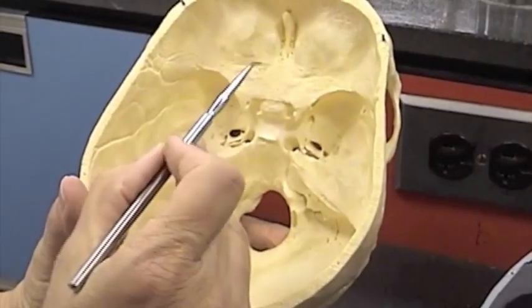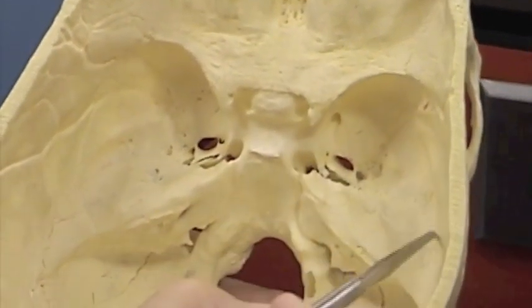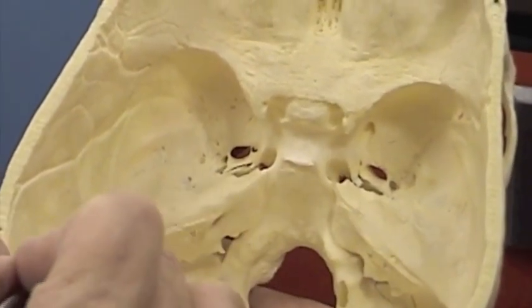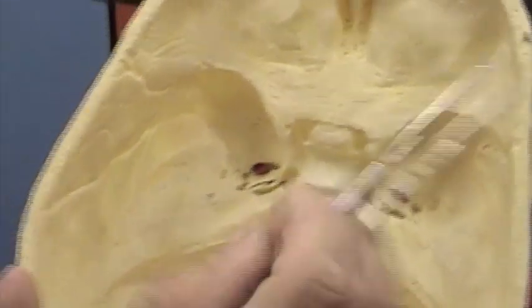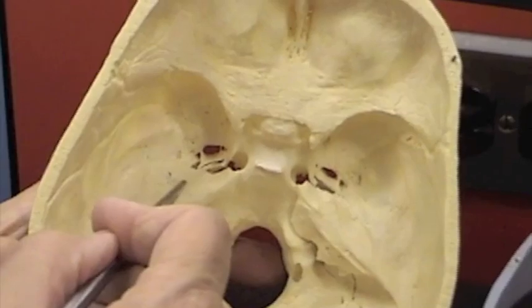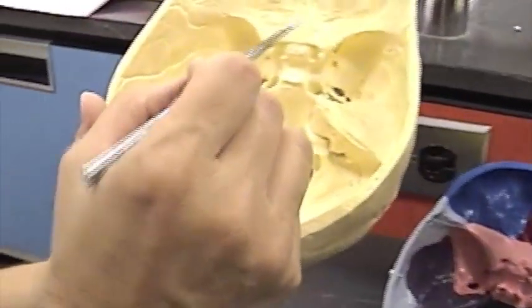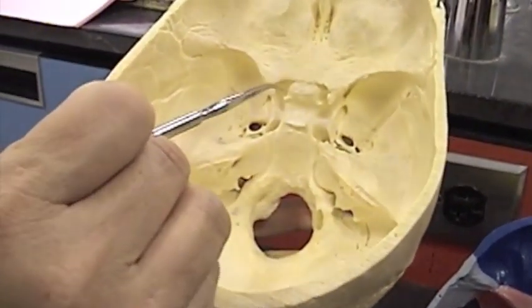Here's the natural skull. I'm going to outline the sphenoid bone — it goes about like this down here, kind of up like this. There's the sphenoid bone. You can kind of see the pink over there on the other one. Let's find the characteristics on this one so it'll be recognizable on the natural skull.